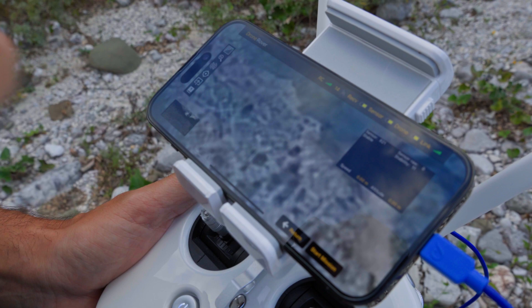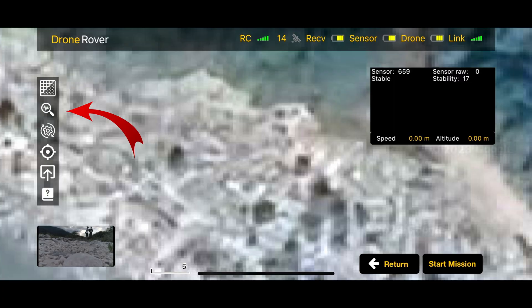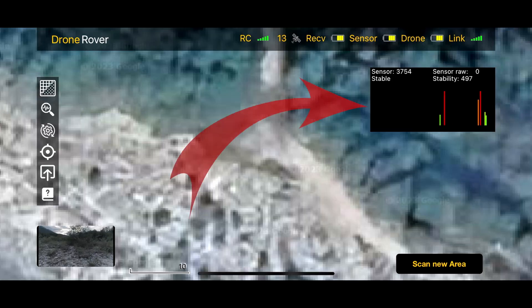On the Drone Rover app, press the second icon for the fast scan window to open. Users can now start surveying the area by freely flying around with the drone and observing the bar graph indication.